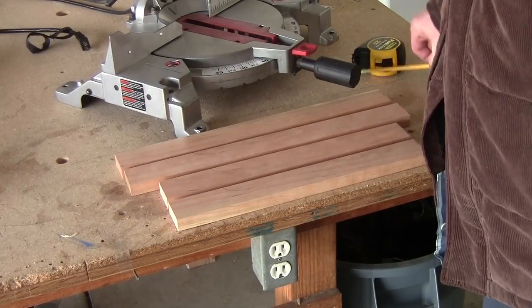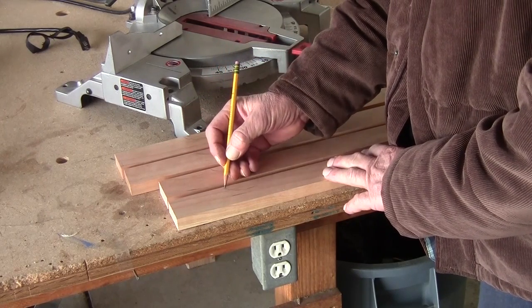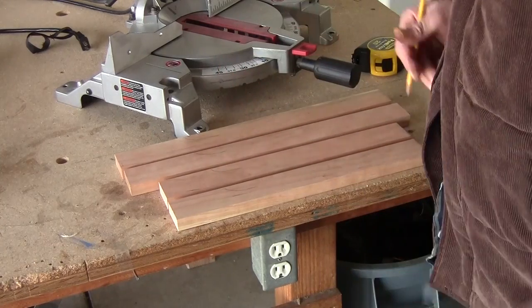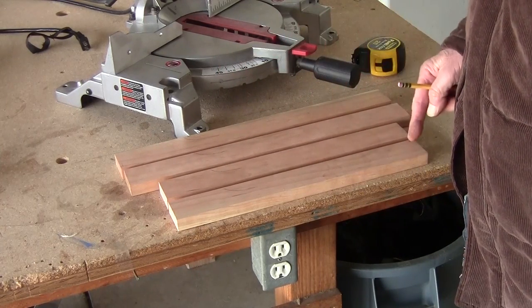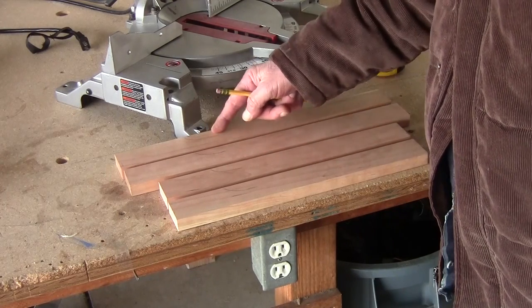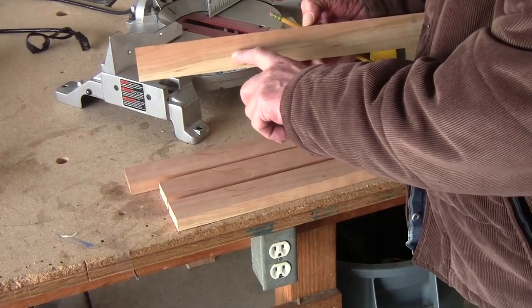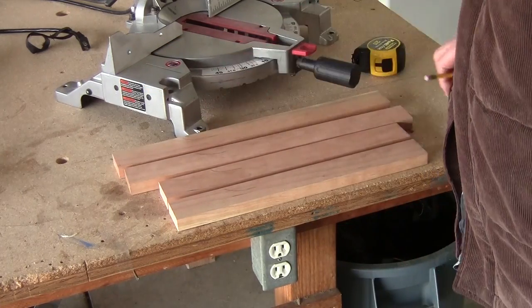The next thing I'm going to do — if you notice I marked on here with some pencil on all these. Remember this is just designing. I think it'll work out; if not I'll adjust. But I'm going to go ahead and rip it down to about here on every one of these. Then when you flip it over, of course the blade will be further in, but let me rip these down first.